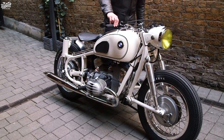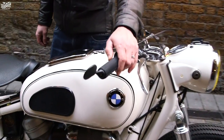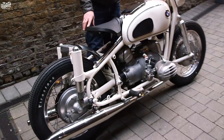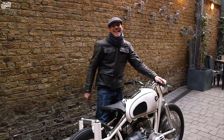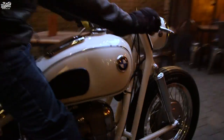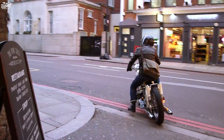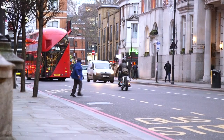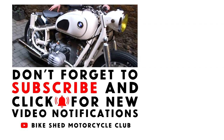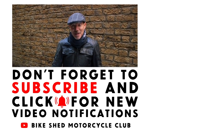Sounds absolutely brilliant — we've got to have a little ride. Sounds good, huh? All done. I hope you like the bike today. Don't forget to subscribe to YouTube Bikes — you'll get to see loads of other really cool bikes. It's been a pleasure bringing this down and showing you guys.